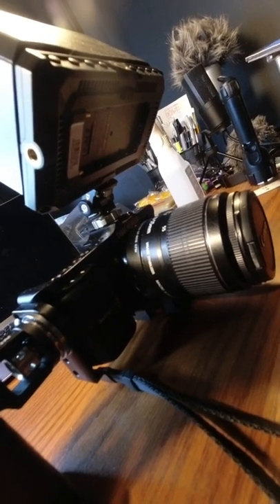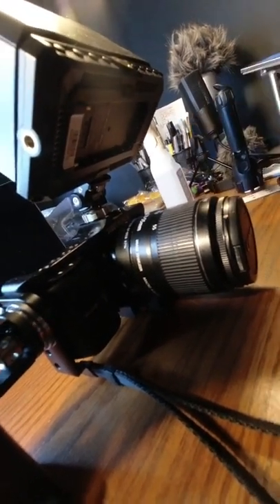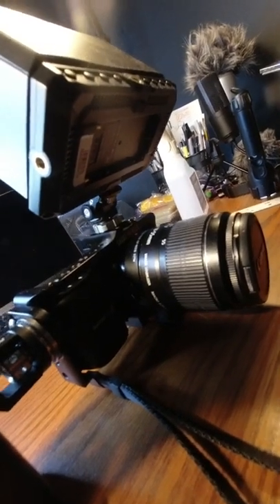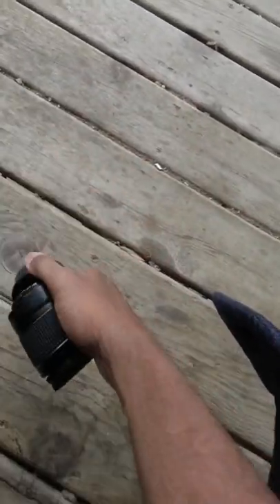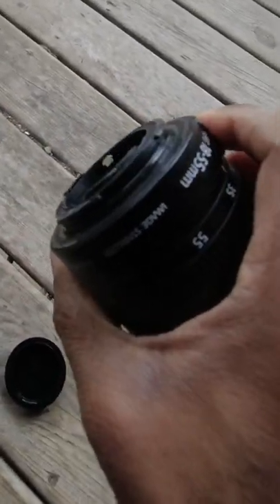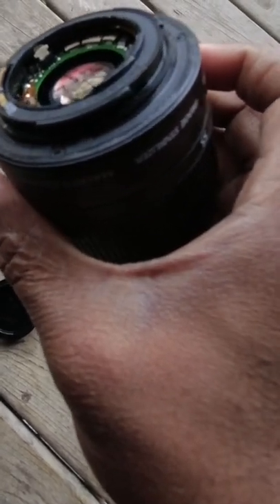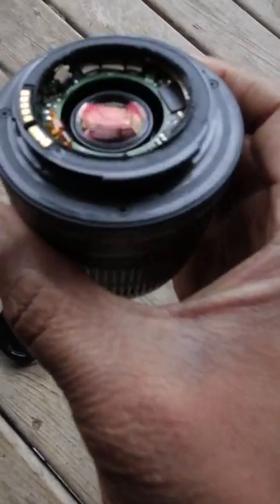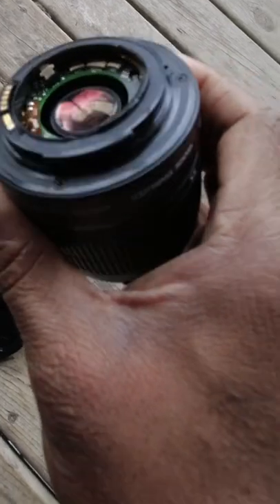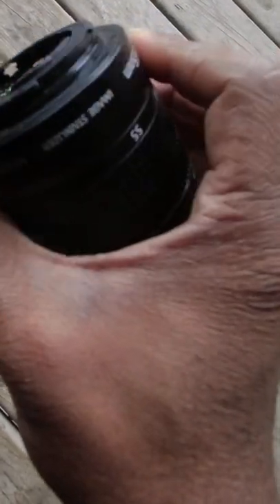Those of you who know about this know that that lens doesn't fit. So if you're wondering how I got it on there, very simply, I broke the lens. I just took the back part off. I'm not really worried about auto focus functions and things like that. So pop that back off just like that, and this is what you'll get. And I screw that right into the adapter, no problem whatsoever.